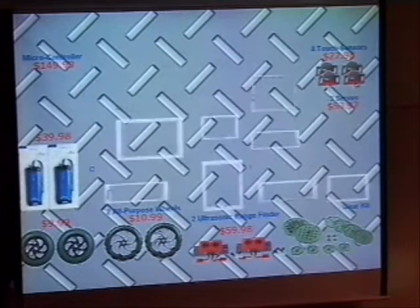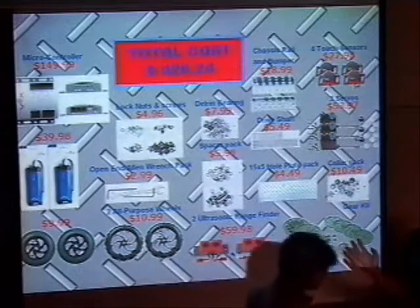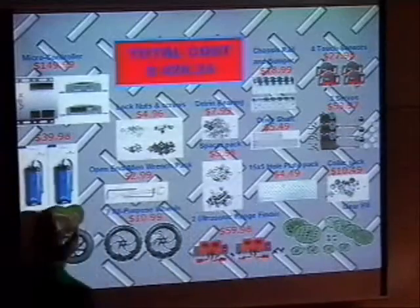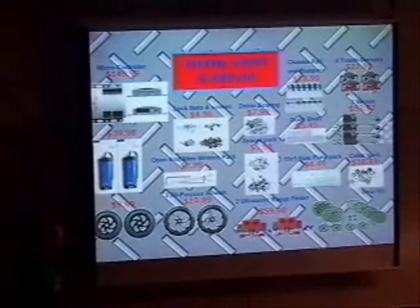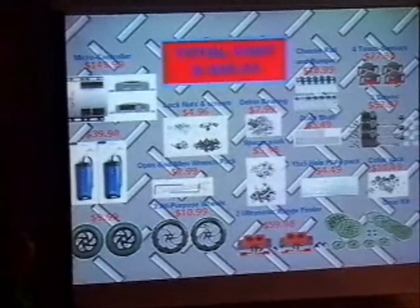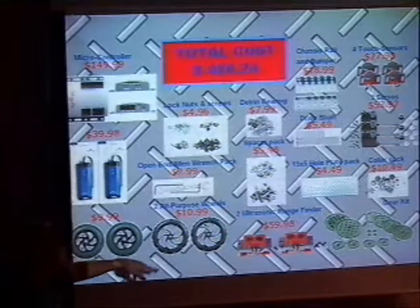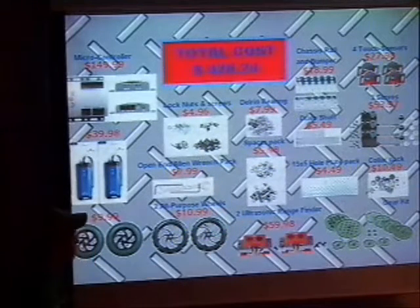Now Cesar will talk about the cost analysis. This is pretty much what we spent on our robot — the cost of each part. The main ones are the microcontroller, the batteries, the set of wheels, and the sensors including the ultrasonic sensor.